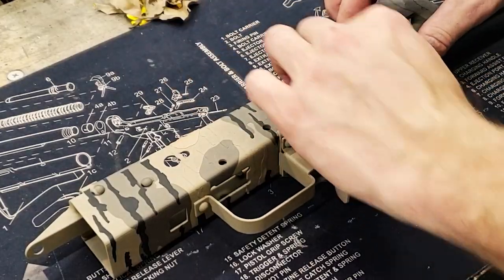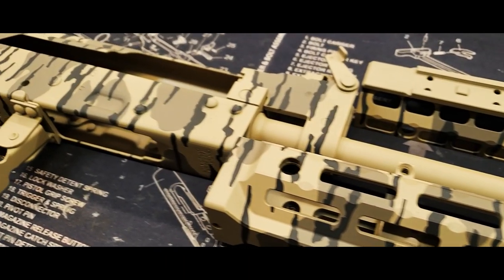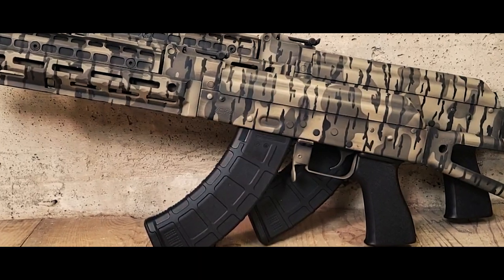This concludes Bottomland camouflage. I hope you enjoyed the video. If you did, make sure you like, share, subscribe, and also support this channel by visiting freedomstencils.com.